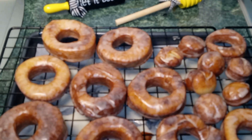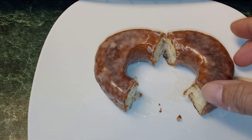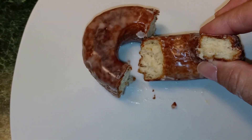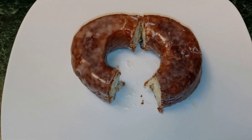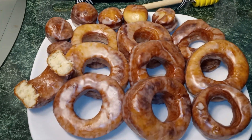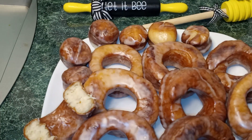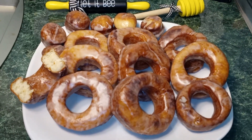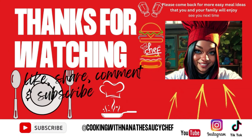Look how beautiful our doughnuts came out. As you can see, they're nice and fluffy on the inside, and nice and soft. I hope you guys enjoyed this video. If you did, please come back, like and subscribe. Thank you so much for watching. Feel free to leave a comment. And until next time, this is Nana the Saucy Chef. Bye-bye!